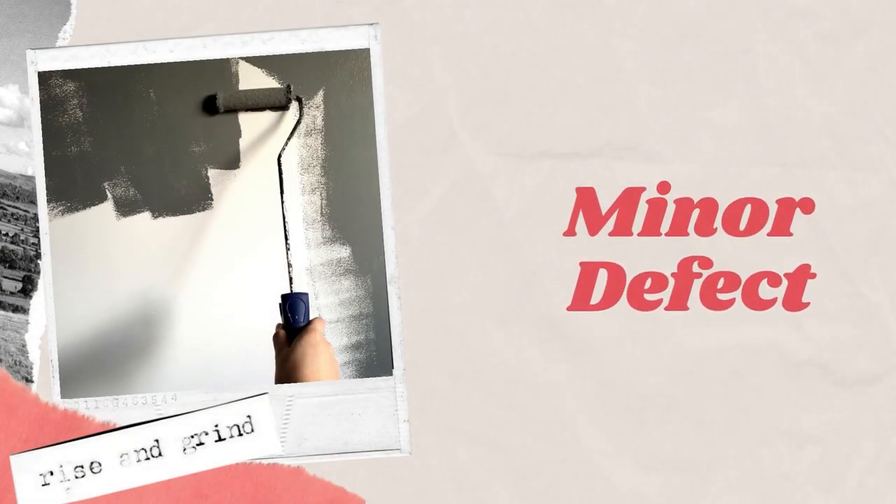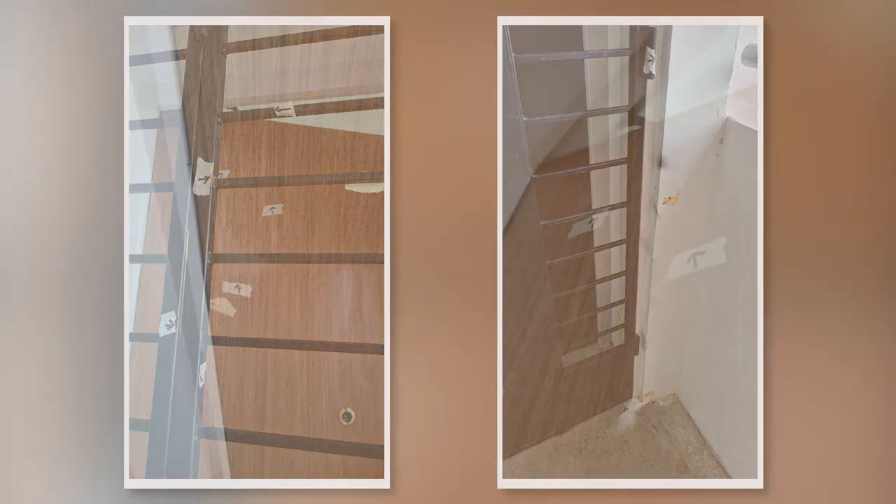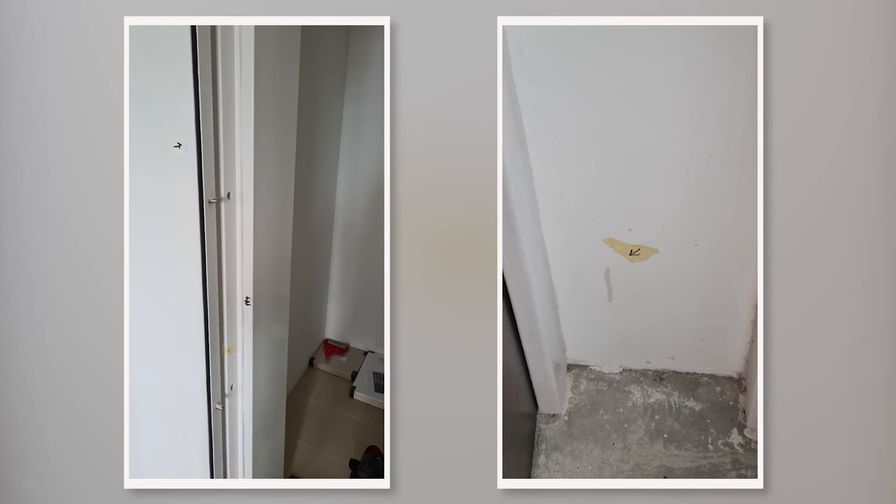We also have these minor cosmetic defects. We found some peeling, bumpy paint spots, and scratches on our main gate, and some spray paint marks on the outside wall. On our main door, there are many paint marks on the laminate and some unknown white patches. There is also a black colour mark on the household shelter door and some paint drip marks on the wall.